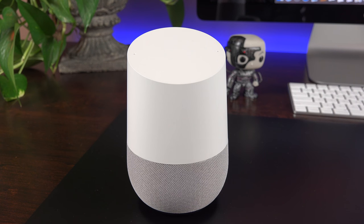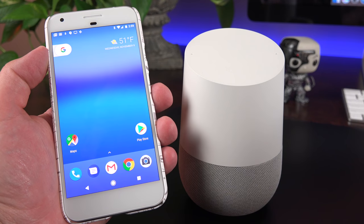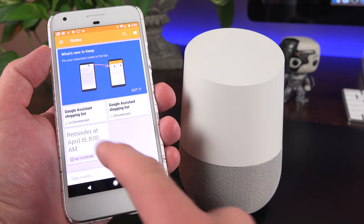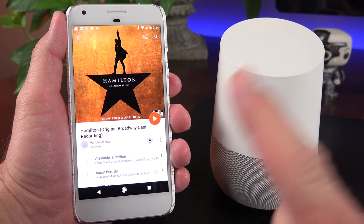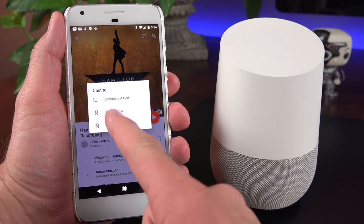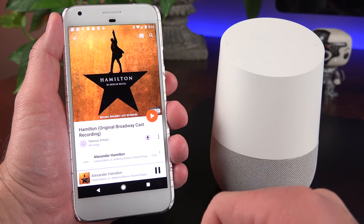If you have Chromecast on your network, you can cast audio to those devices — for example, asking it to play the Star Trek Beyond soundtrack on Chromecast Red works seamlessly. You can also add items to your shopping list; asking to add a Chromecast places it in the Google Keep app. Since the Google Home is essentially a Chromecast device with a speaker and microphone, you can also cast audio from your phone directly to the Google Home from any app that supports Chromecast.